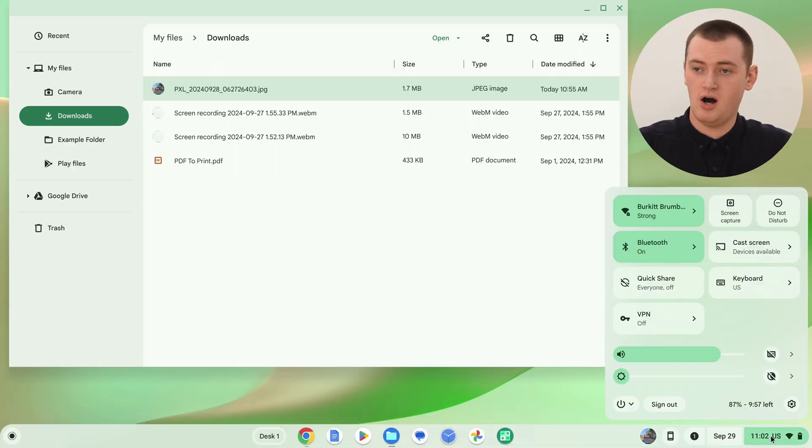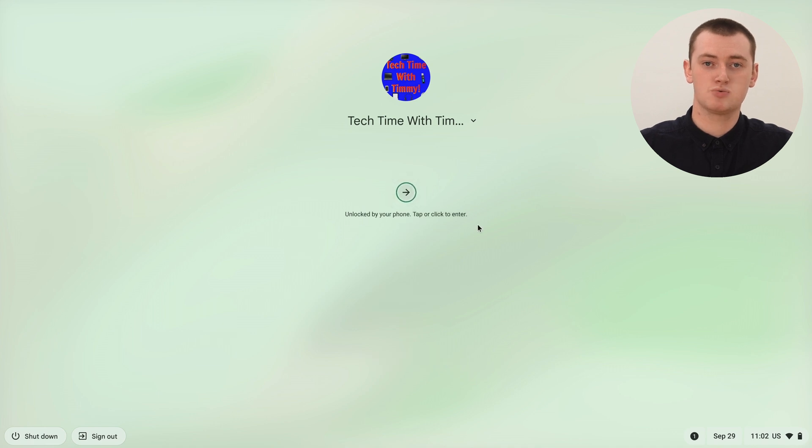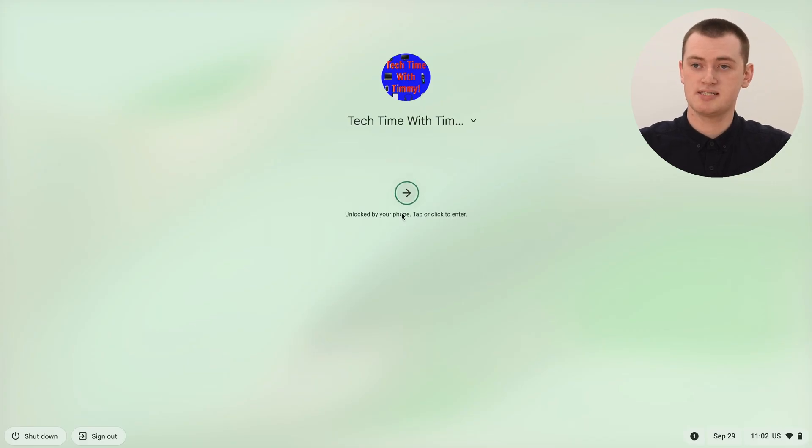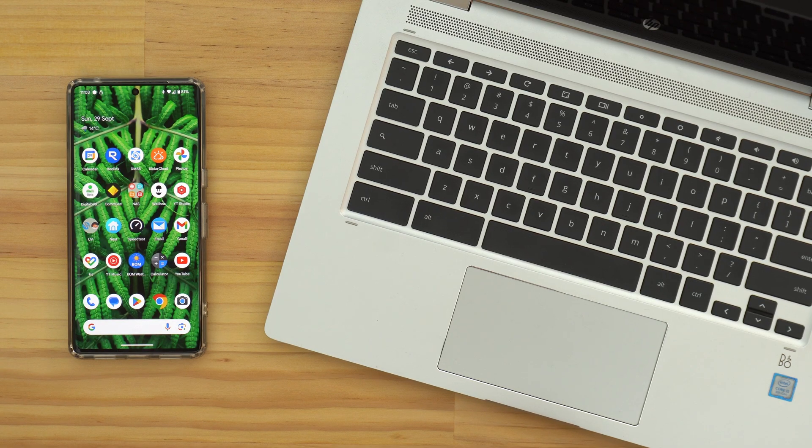The final additional feature is Smart Lock. Normally when you turn your Chromebook on, sign out, or press the lock button, you'd have to type your password to log back in. But with Smart Lock, as long as your phone is within range and unlocked — perhaps via fingerprint or face unlock — the lock screen will say 'Unlocked by your phone,' and you can just click the arrow button to get in without typing your password. It can be slightly easier than typing the password when your phone is nearby.